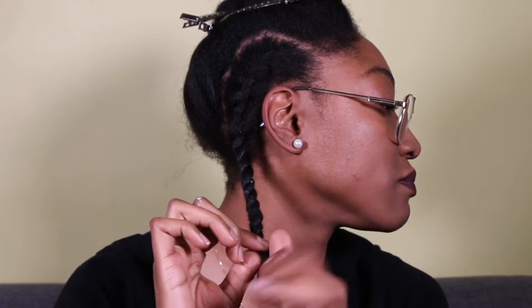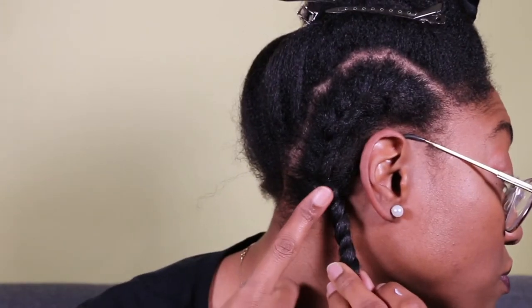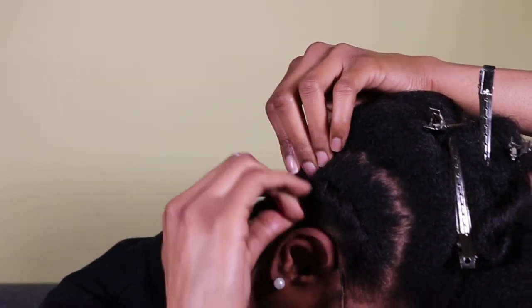Once I get toward the end and feel like I can't twist anymore, I kind of twirl it around my finger to seal it and hold onto the twist so it doesn't unravel. I might twist it back a couple of times and then secure that twist with two bobby pins. This also helps to keep the flat twist stretched out — if I were to let go, it would get a little poofier and I want to maintain that length.